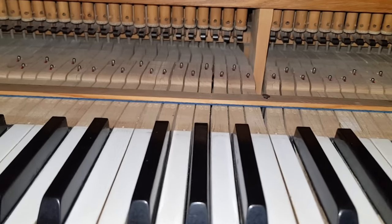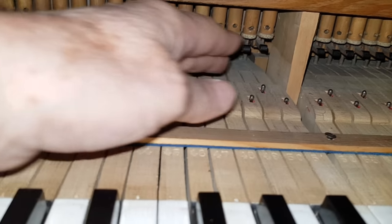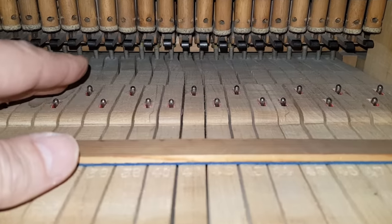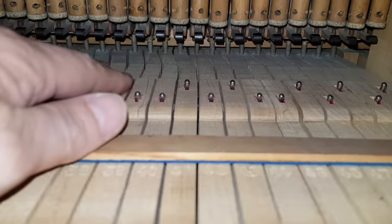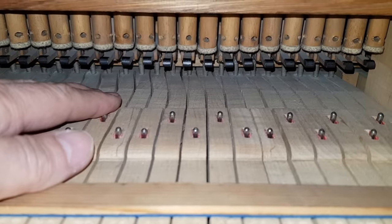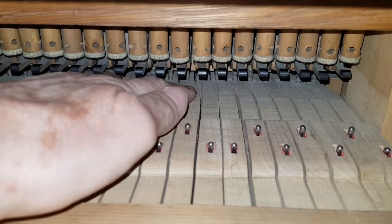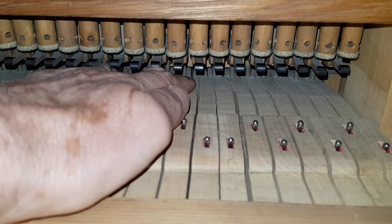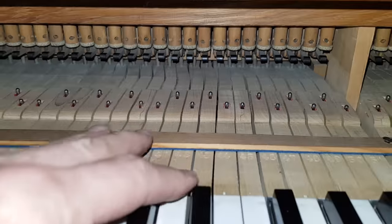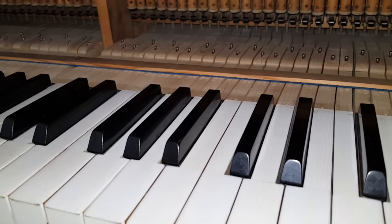Now looking at the action generally, this really caught me out, because it has some wooden action standards which you get in the 1880s ones, and I haven't seen them in an 1895 one before. The keys have capstans, as you can see. So clearly the old rocker system, which would have been on the piano if it's that old, has been replaced. And there's no evidence — as you'd get from filled holes — of the old rocker system, so I suspect the whole keyboard has been redone.